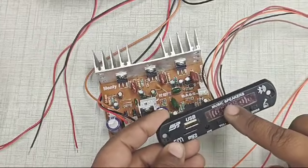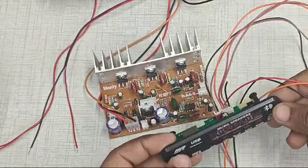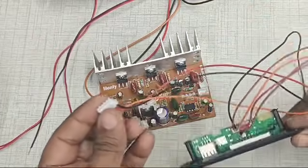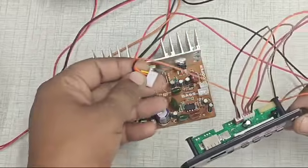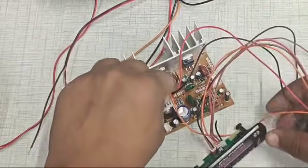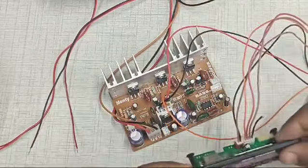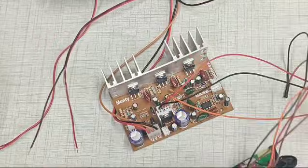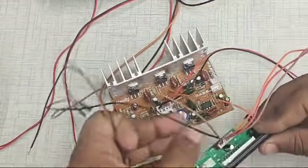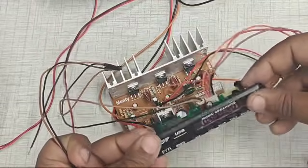Now we will see how to connect the Bluetooth MP3 card and the volume control to this amplifier board. First, we are going to connect this 5-pin connector and insert it into the board. This port is for supplying power to the Bluetooth MP3 panel.